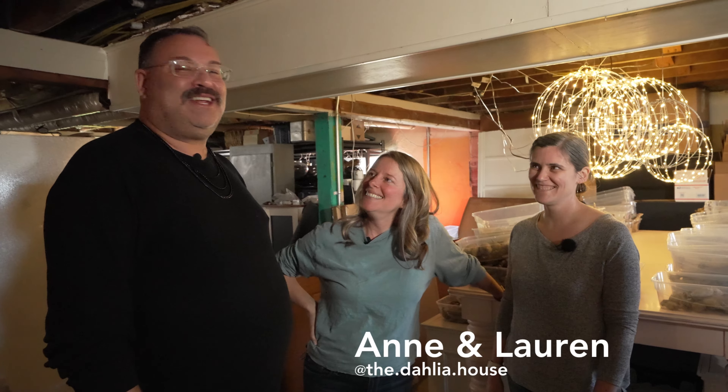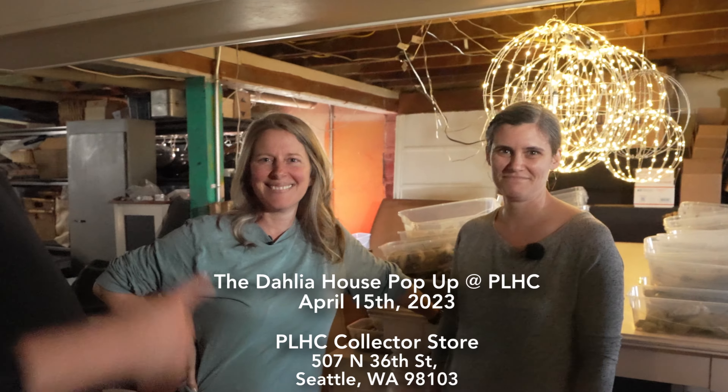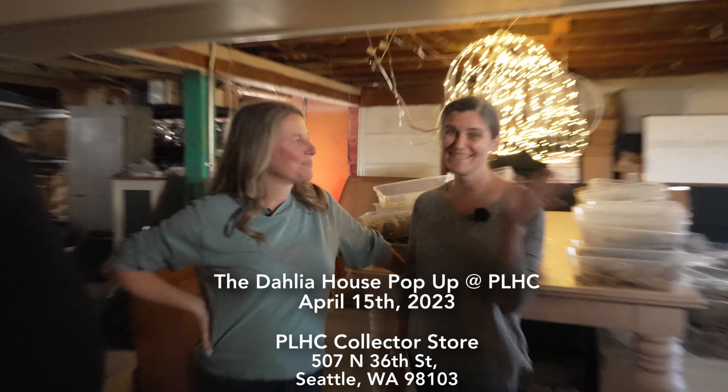Hi folks, welcome. We'll try that again — the first blooper of the day. Folks, we're here with Anne and Lauren from the Dahlia House. Anne, Lauren, they're going to show us tubers.